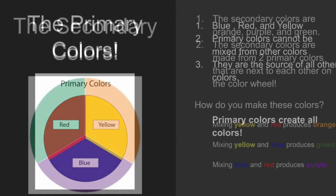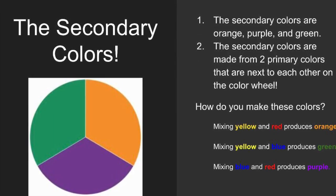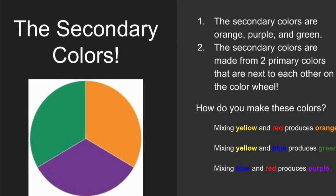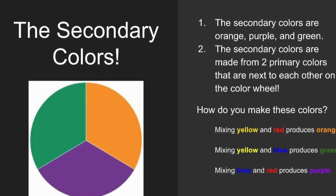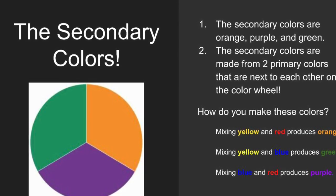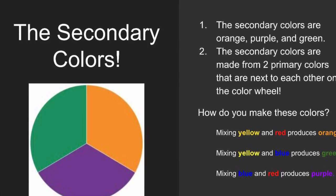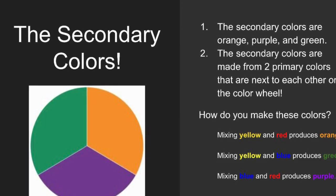Next we're going to go over secondary colors. The secondary colors are orange, purple, and green. Secondary colors are made from two primary colors that are next to each other on the color wheel. Mixing yellow and red makes orange, mixing yellow and blue makes green, and mixing red and blue makes purple.